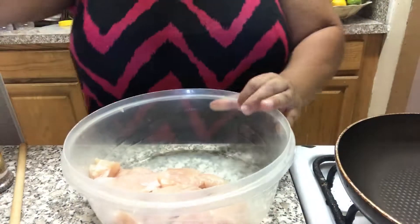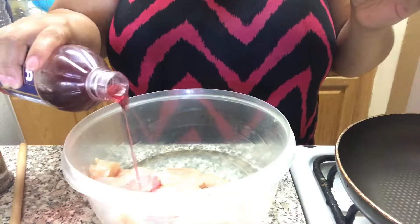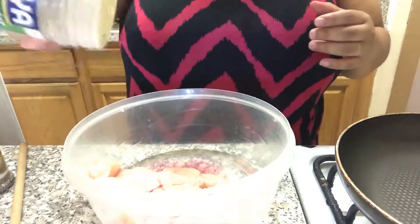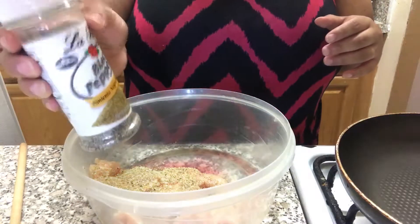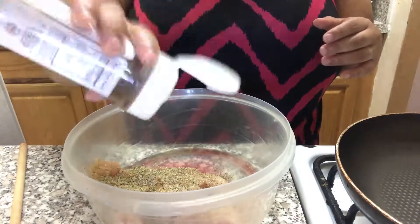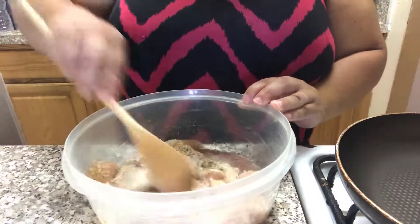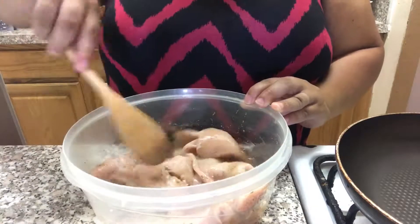To this boneless chicken I'm going to add some red wine vinegar. Make sure you wash it in some cold water first. Next I'm going to add some sazonador — I'm going to lightly season it because my beans and my other stuff have flavor — ground black pepper, ground cumin, and ground garlic. Take a spoon and give it a quick stir.